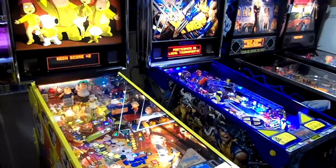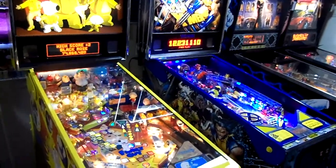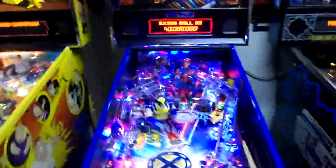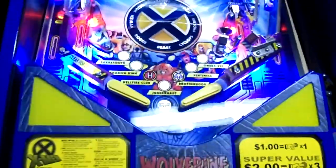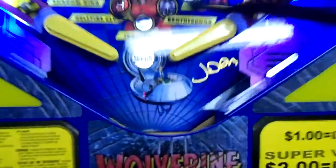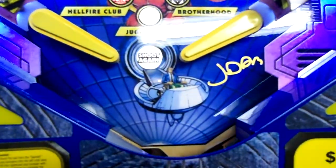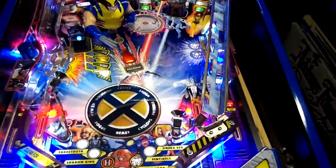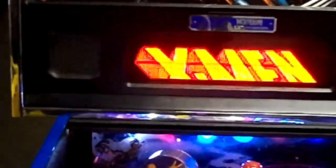So anybody interested in it, I'll probably have it listed after I play it a little while. I'll show you a little bit about it. It's got all the goodies — the clear-coated playfield with John Borg's signature, all the pop-up dudes on the playfield, the Iceman moving ramp. It's everything that the L.E. would have.